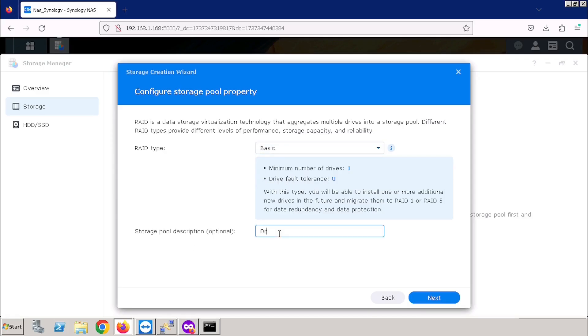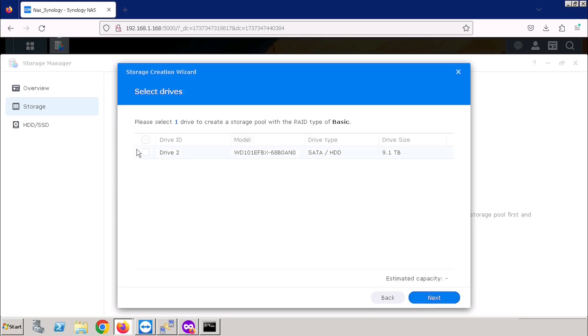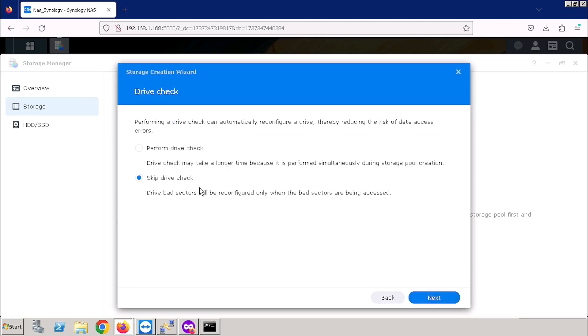Then enter the storage pool description and press the Next button. Here we need to select the hard drive and then press the Next button. If you want to check the hard drive, you can check from here after selecting this option — here I am skipping this option, otherwise it will take time. I always recommend testing the hard drive before doing the configuration.